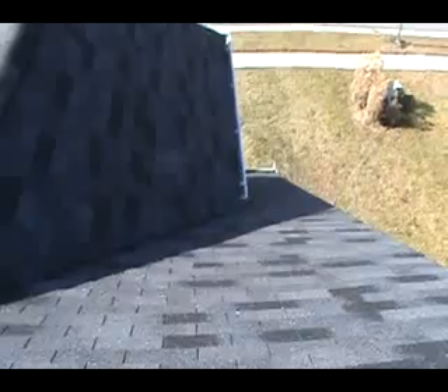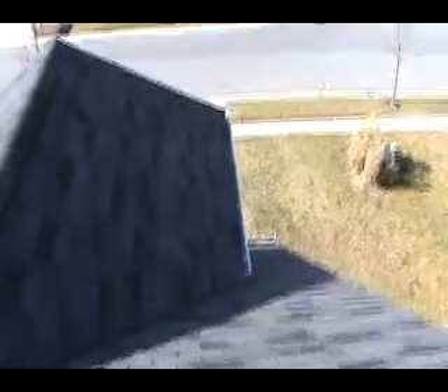Everything else looks good. Shingles aren't broken, don't really see any that are damaged. One shingle there has a little bit of a split — that can be replaced.